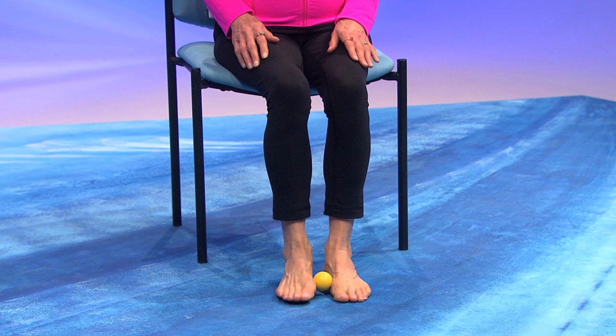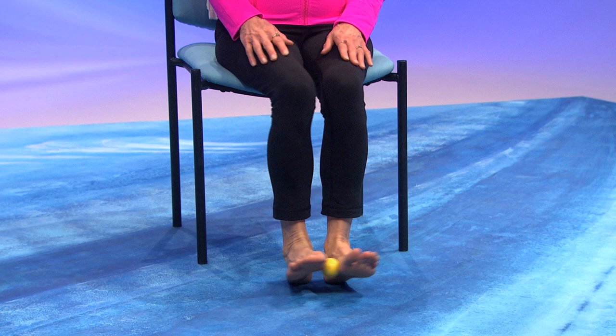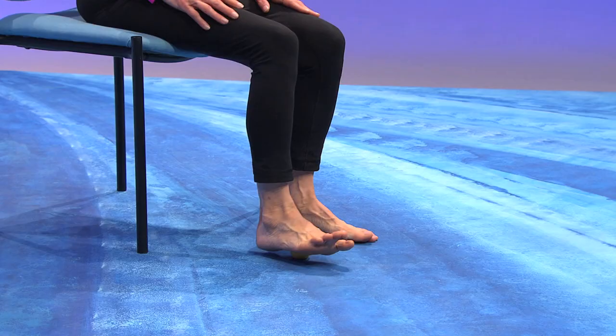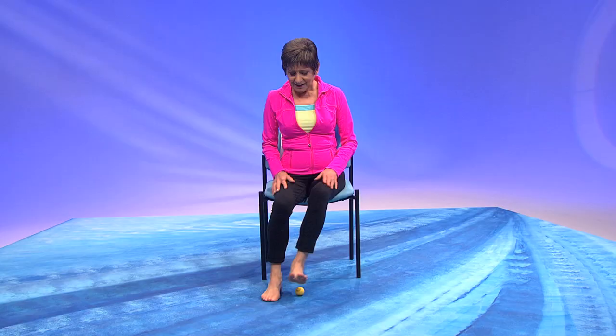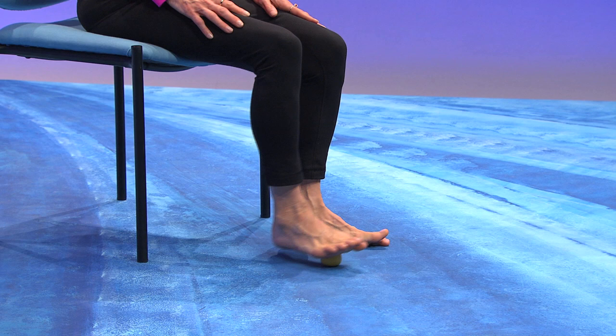It's down, up, side to side. Down and up, side to side. Just take that ball and roll it across your arch. And the other foot right across the arch. Now take the ball and roll it just under the ball of the foot. Change to under the ball of your other foot, and you can press as hard as you like.